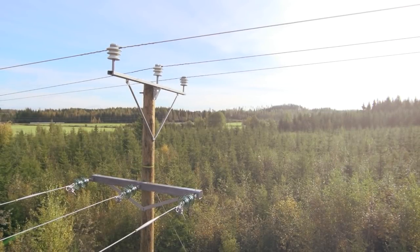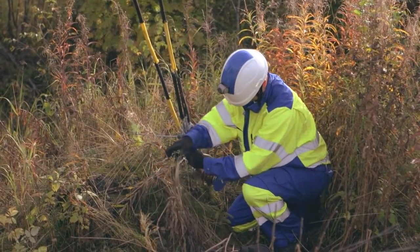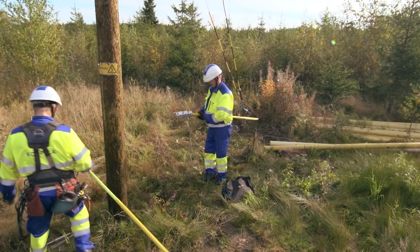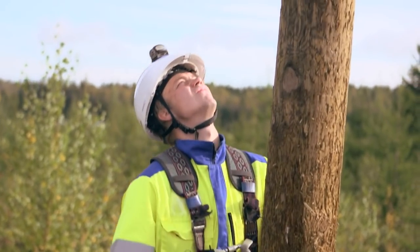Connection work with overhead lines has been done via methods of live line work for over a decade now. The connection work can almost always be conducted as live line work as long as the distances to live cables are sufficient and the branch line is unloaded.